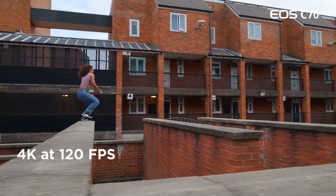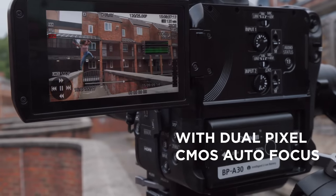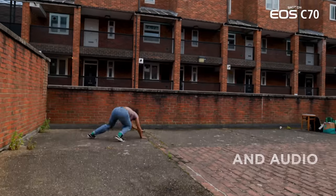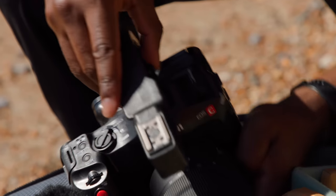My first reaction to the 120 FPS was how clean it was. What? I was impressed. There was more wonder, like, what else can it do?